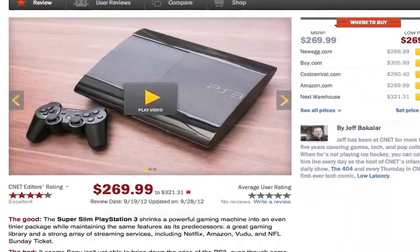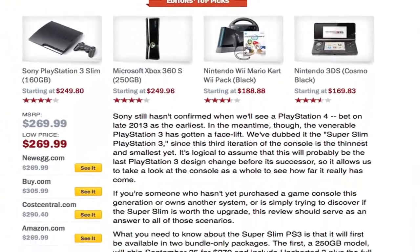If you're thinking about buying one of the new PS3 Super Slims, check out Jeff Bacalar's full CNET review for real world tests and pricing information. And to see more teardown photos of the PS3 Super Slim and read my full hardware analysis, go to techrepublic.com/cracking-open. I'm Bill Detweiler, thanks for watching.